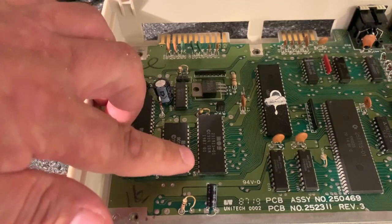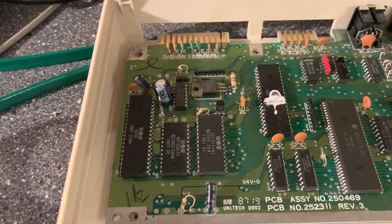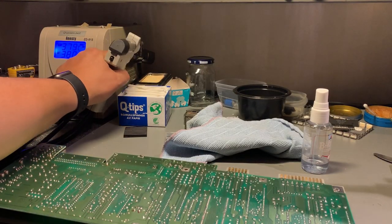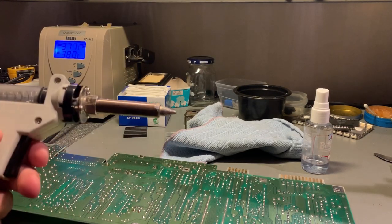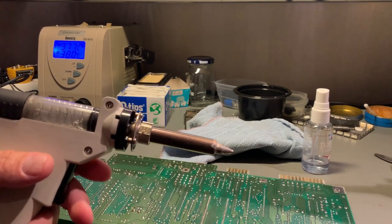However, as you can see it's not socketed, so I have to start up my desoldering station. Let's do some desoldering — this should be fairly quick if you have a desoldering station like this. It's been very good with no problems as long as you clean out the mess.